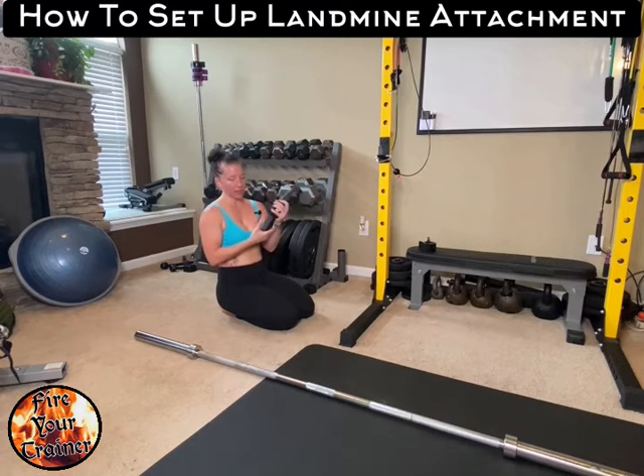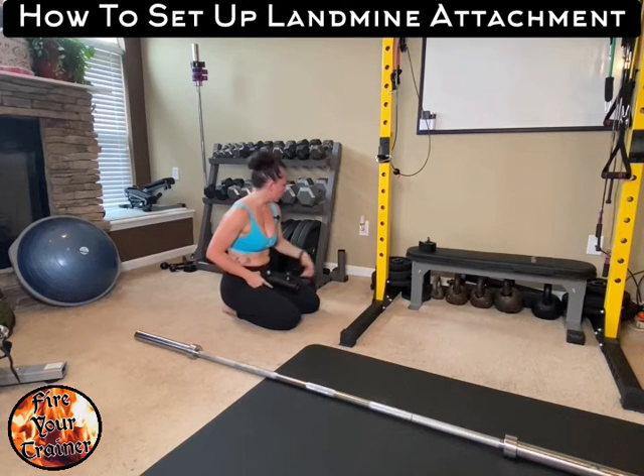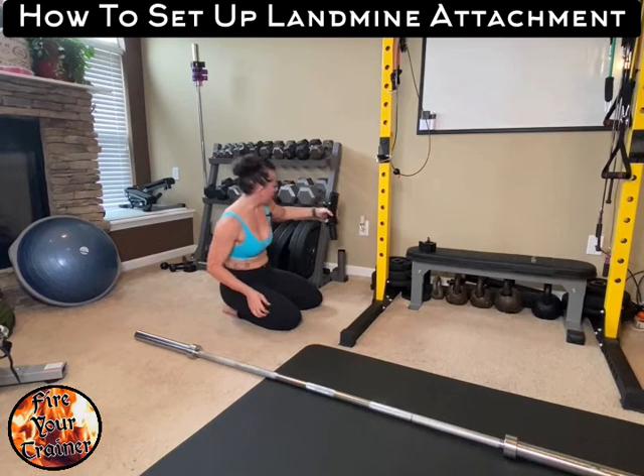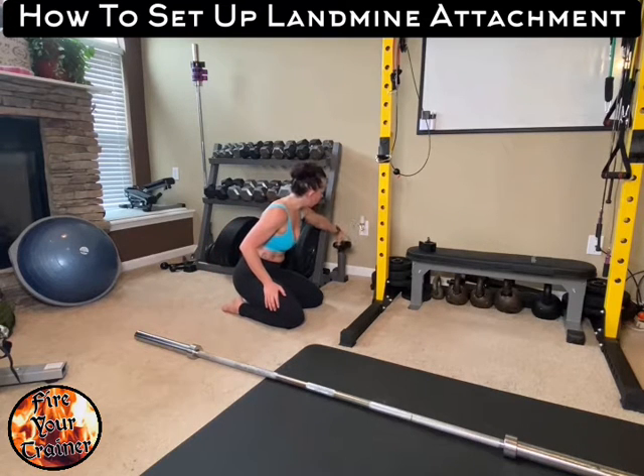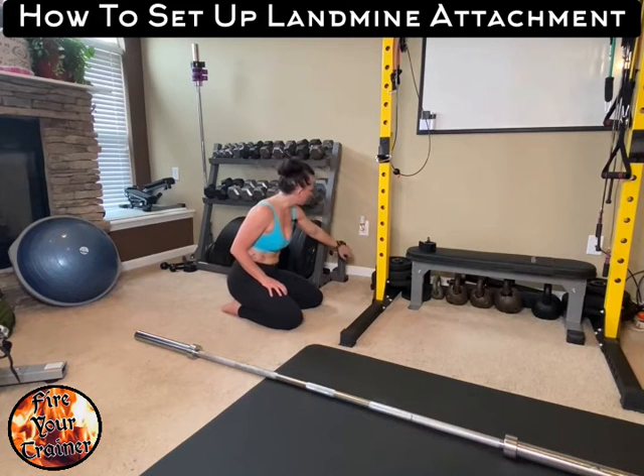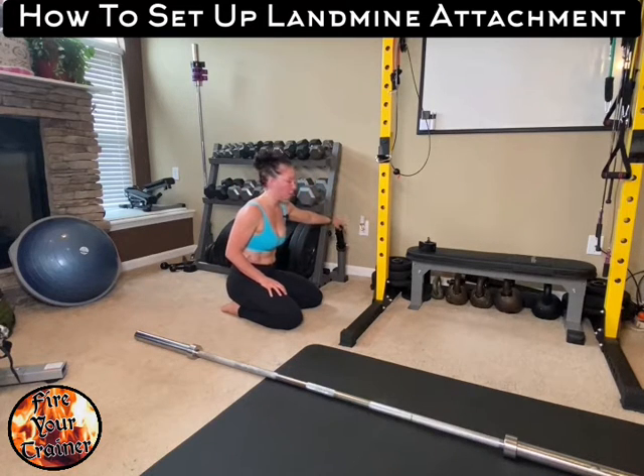Grabbing a landmine attachment — that's what this little piece of equipment is — this is the width of a barbell. I'm actually inserting this into the base of my Monster Rack here because it offers a really, really stable setup. This is one setup that you can use. If you have a rig like this at home, you can just dip it into where you store your barbells.